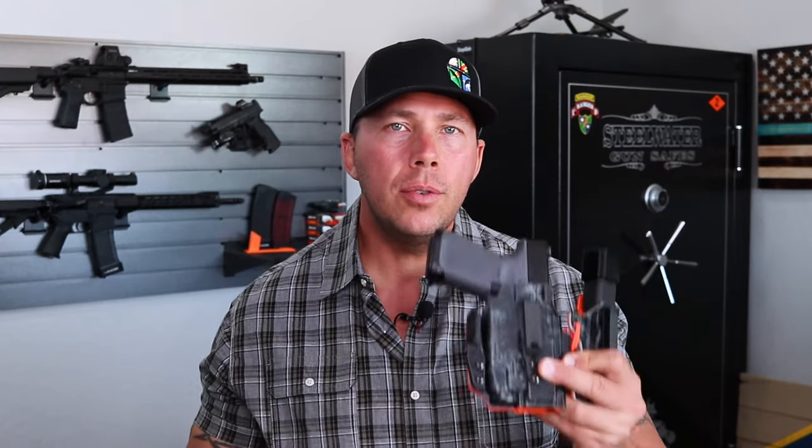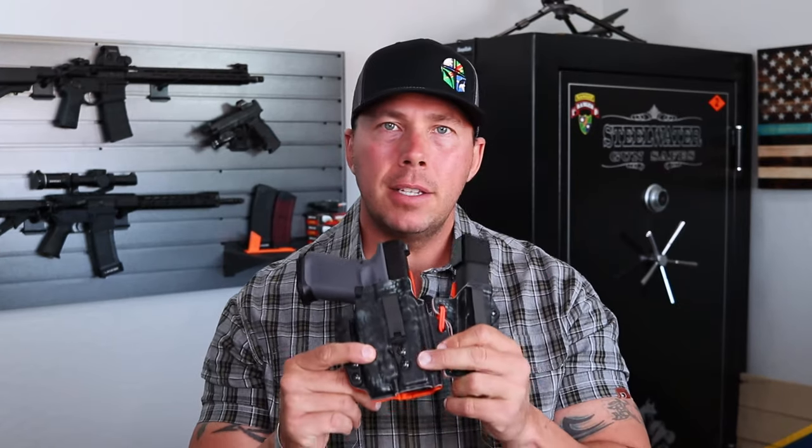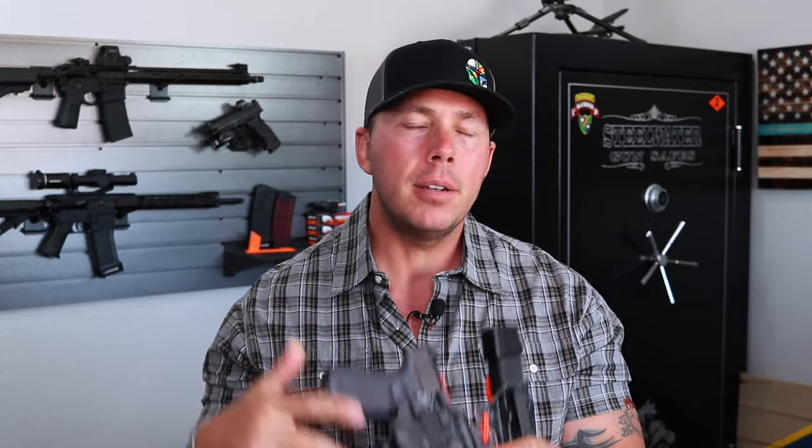And also a huge thank you to LAS Concealment for sending this to the channel so I could take a look at it and compare it to some of those others.